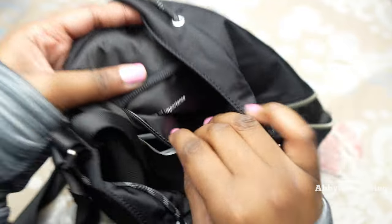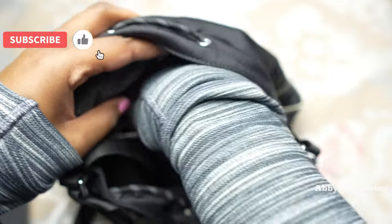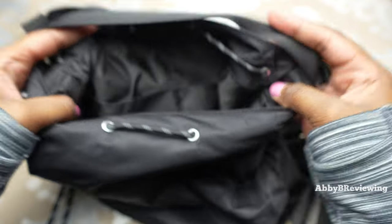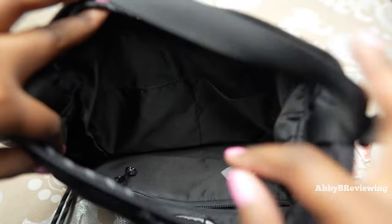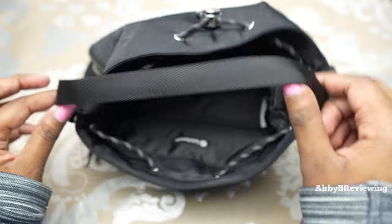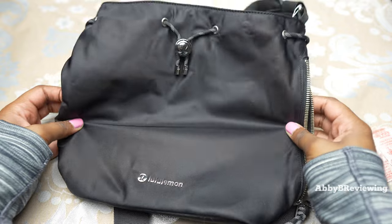Coming over to the inside of the bag, we do have one zippered pocket with some branding that says 'items of importance.' The zippered pocket is quite small — it can fit about this much of my hand. On the other side we have solid drop-in pockets — one right here and another beside it, both about the same size. We also have this large interior storage space, and there's a little carrying strap in the middle of the bag, though it's not removable.